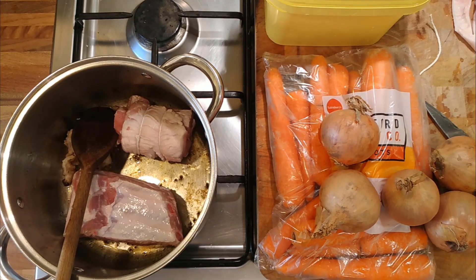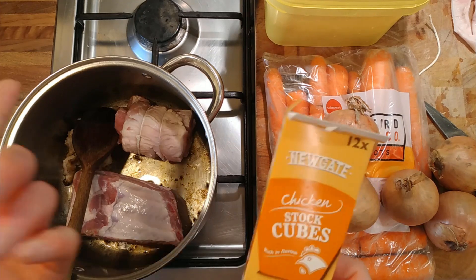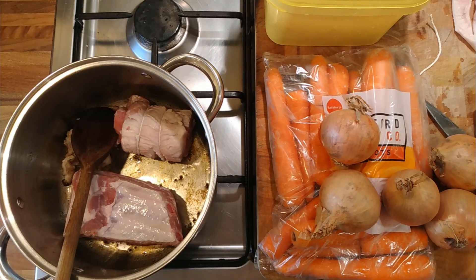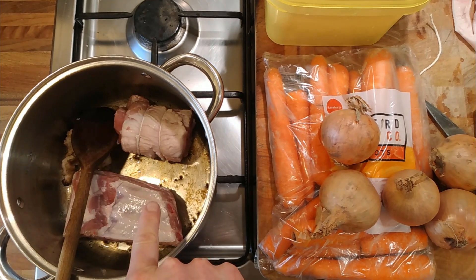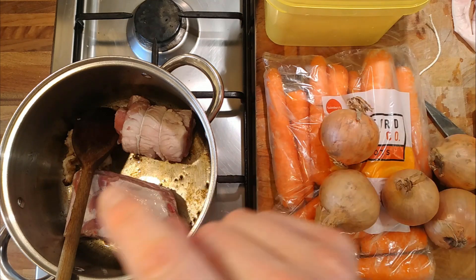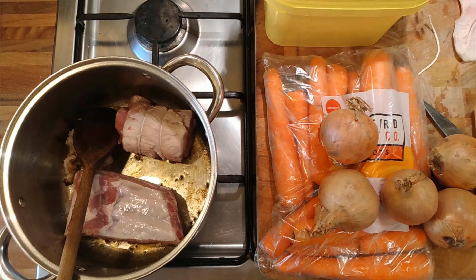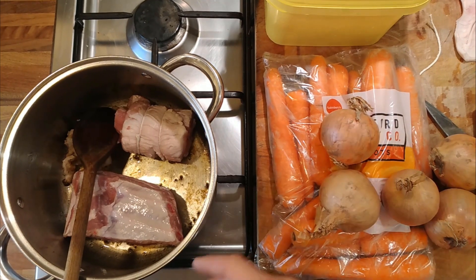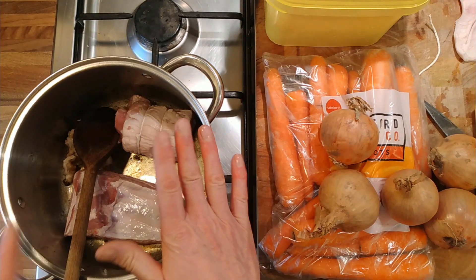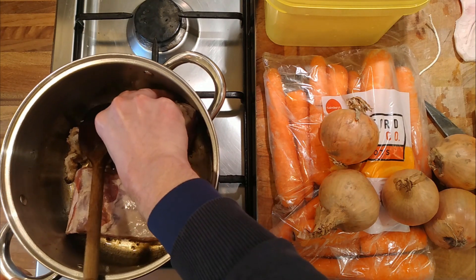We could just use salt but I'm going to use chicken stock cubes, putting them in when the chickpeas are cooked. Brown these off, get them nicely caramelised, then add the chickpea water along with the pork skin. Slowly braise that for three hours on the lowest setting. You could do it in the oven — bring it up to the boil on top of the stove and then put it in at about 120-125 degrees for three to four hours.